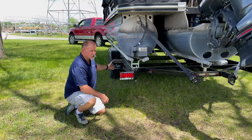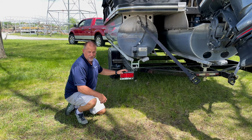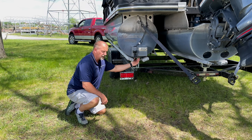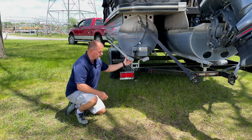With the bunk style trailer, you'll notice the axle is wider, so it's going to be a more stable ride when you're trailering down the road. You're also going to have your bunks here supporting the actual pontoon tube, so it just rests right inside there, giving it a nice secure fit.